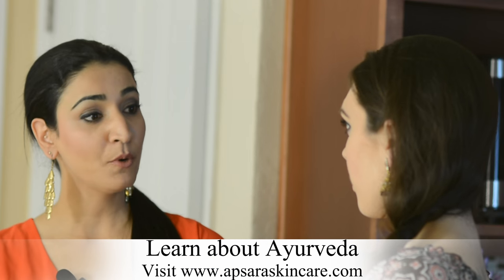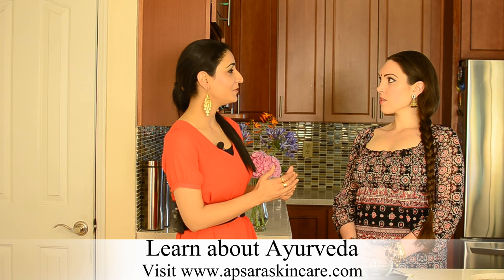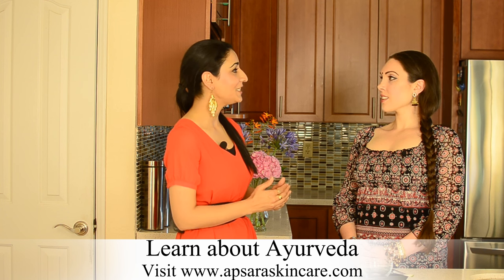A whitehead is essentially the same thing except it's covered with a thin film of skin. It does not come in contact with oxygen and therefore has a pearly white appearance. Both of these are signs of congestion. Also, if your skin is not very clear and you feel that your inner glow is hidden, chances are your skin is congested as well.